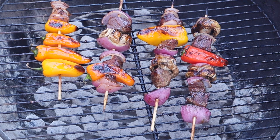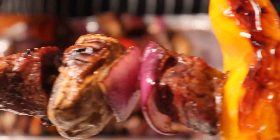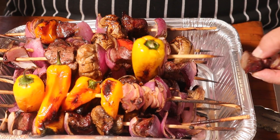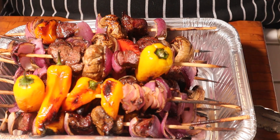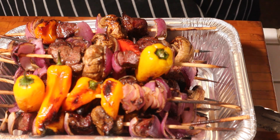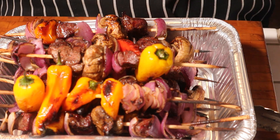Yeah, these are done guys. Check it out — I'll see you guys inside. Kebabs, simple and easy guys, nothing to it. Still nice and hot. Let's go for a quick taste. Cheers. Mmm mmm mmm — freaking delicious!